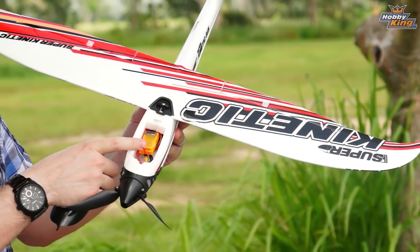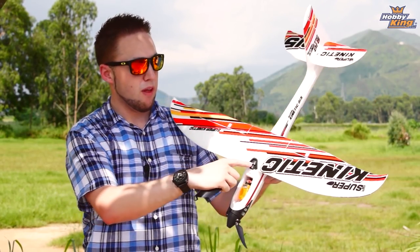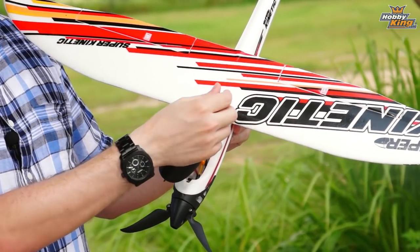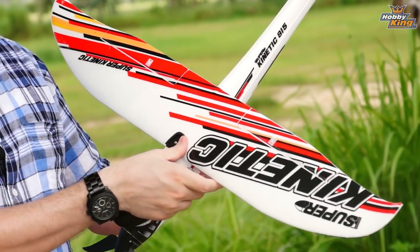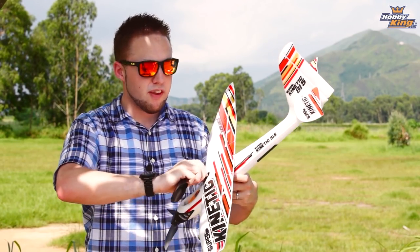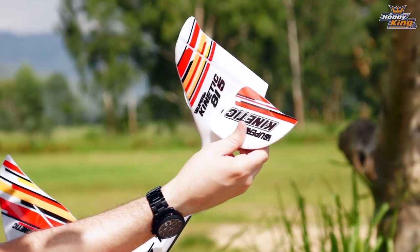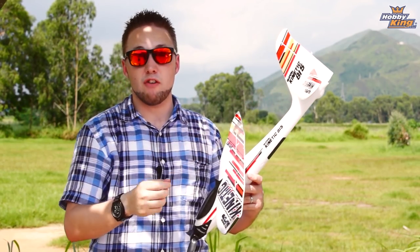On the inside here you can see our radio bay. Got a receiver mounted — plenty of room for just about whatever receiver you choose to use. The clipping system for the wing I mentioned is super, super easy to remove, just like that — it comes right off. And the tail, as I mentioned, clips on and it is an all-moving tailplane. It's great for response and gets you great control authority, especially at higher speed flight.